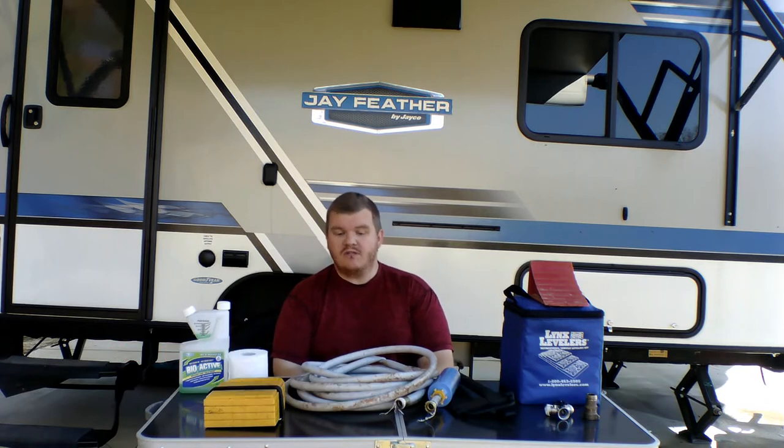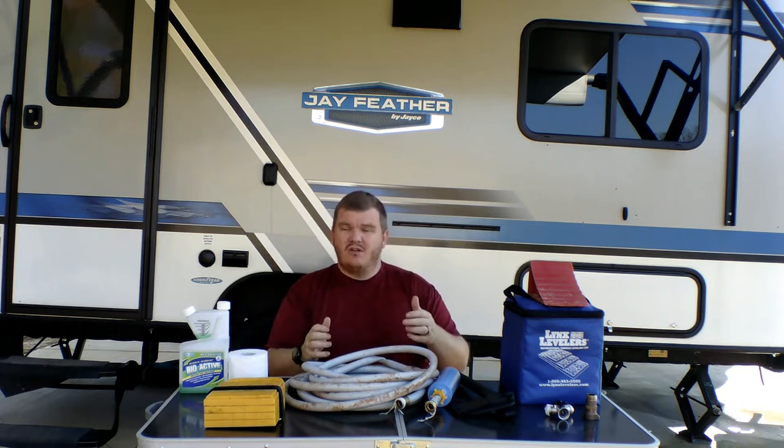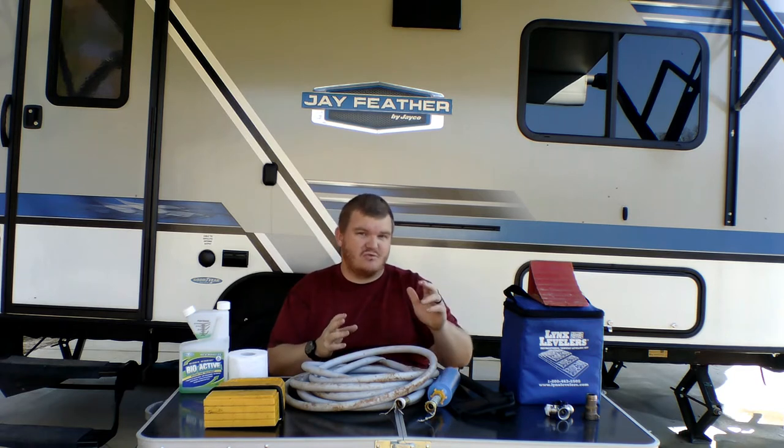Hey everyone, welcome to JoCo Outdoors. I'm Brian, and today we're going to be talking about 10 essentials — the 10 basic essentials that you need for your RV. These are things that when you buy your RV they're not going to tell you that you need. There's really going to be 10 basic essentials and then one extra — stay tuned to the end to see what that extra is.